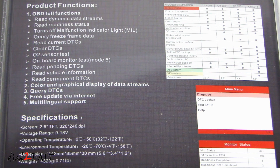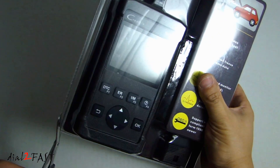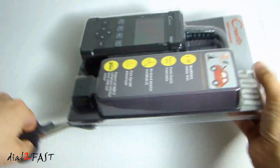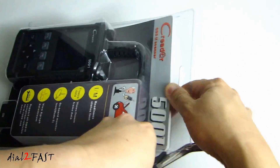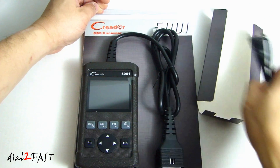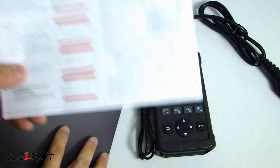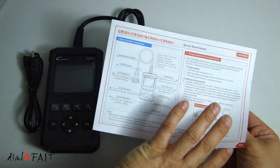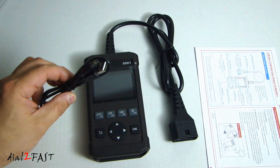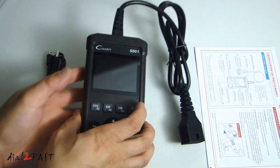It also supports English, French, and Spanish. So let's open this up and I'll show you what this scan tool looks like. Inside the packaging there is the Quick Start Guide, which is in English and Spanish. It also comes with a USB cable with a mini USB connector. Here is the scan tool itself.